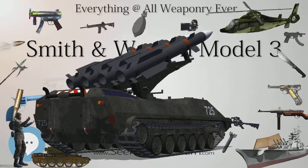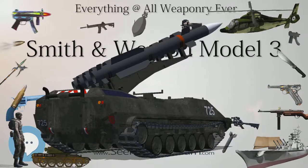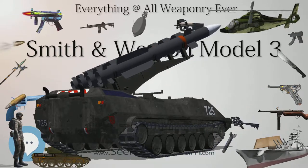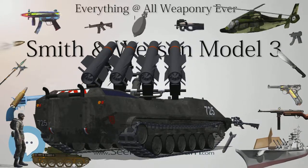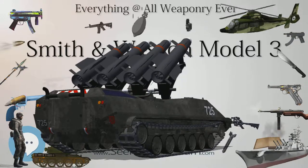This led to the Imperial Government cancelling the order for significant quantities of Smith & Wesson-made revolvers, which Smith & Wesson had already produced, and delaying or refusing payment for the handguns that had already been delivered.